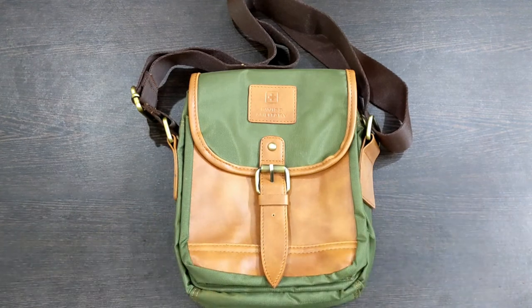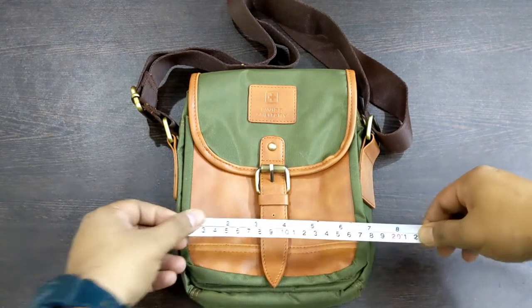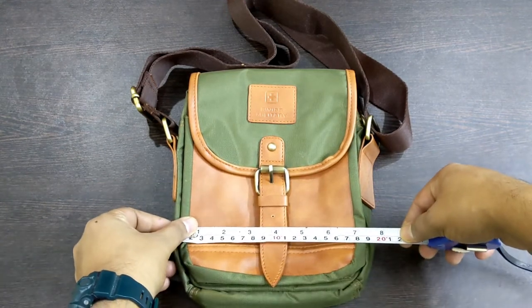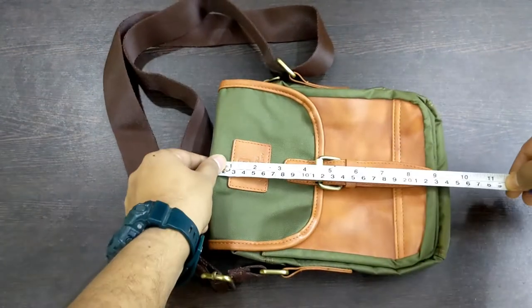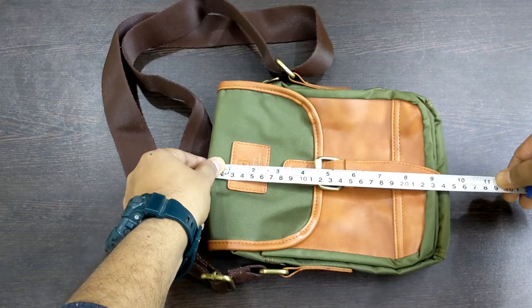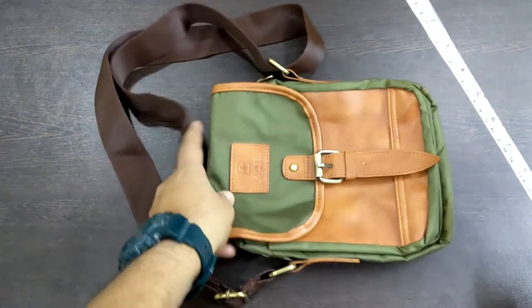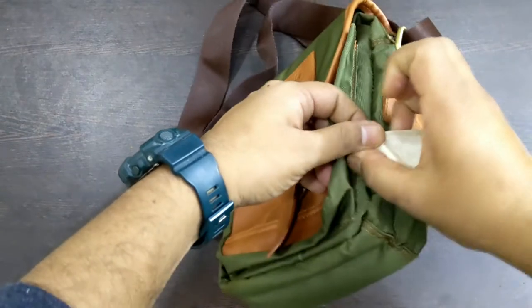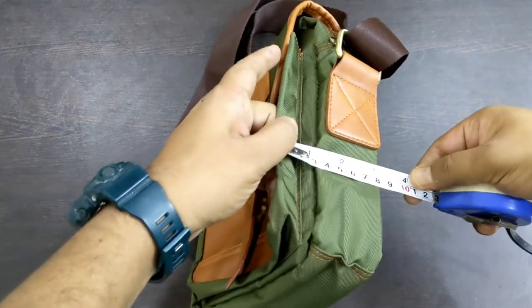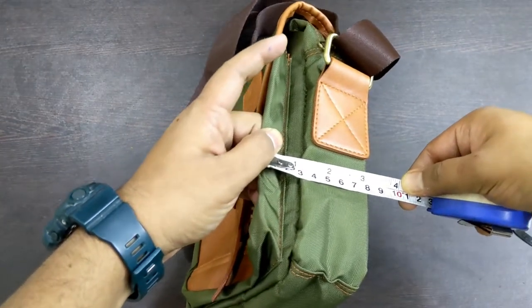If I mention the dimensions: this bag is about 7.5 inches in width, 9.5 to 10 inches in height, and about 3 inches in thickness.